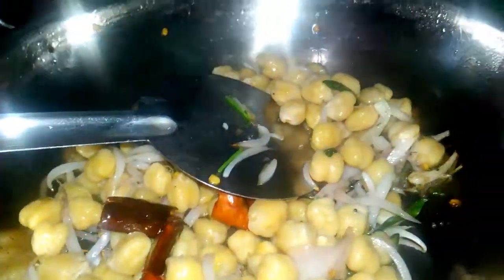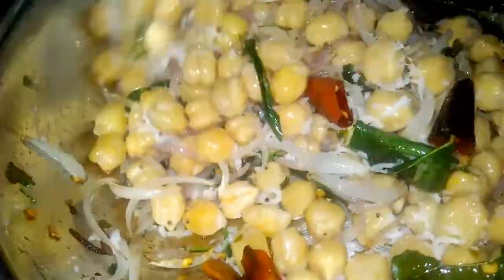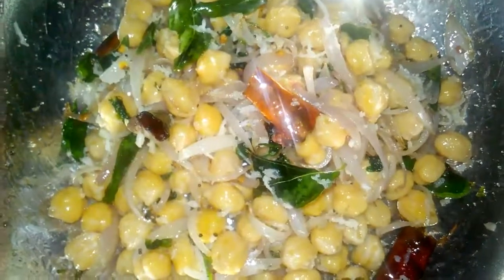Put the flour in a large bowl. Add the rice. I can cook it well. Thank you.